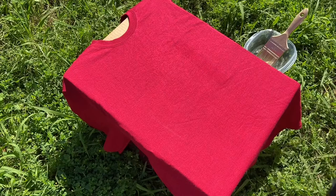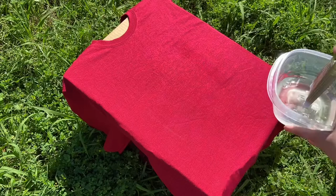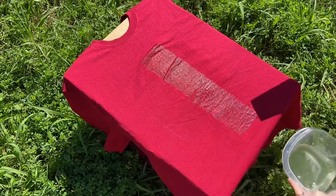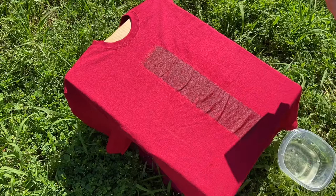So let's get started. Make sure your t-shirt is completely flat and straightened out. I am working with 100% bleach. I have dipped my paintbrush that I got from Dollar Tree into the bleach. Make sure you get all the excess dripping off and then you just start painting on the t-shirt however you want. There are no mistakes when doing this — just go to town and have fun with it.